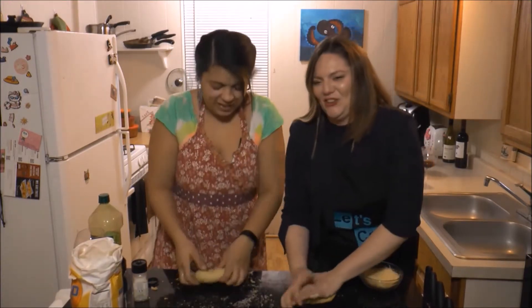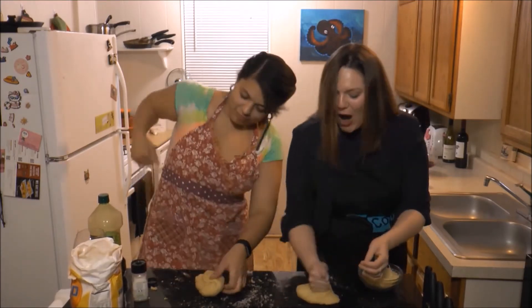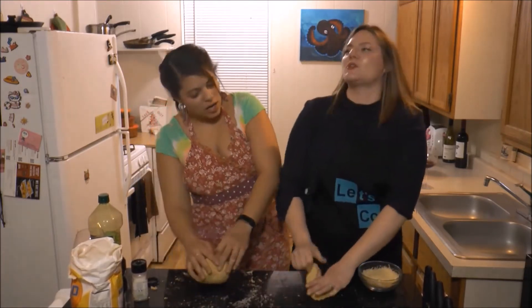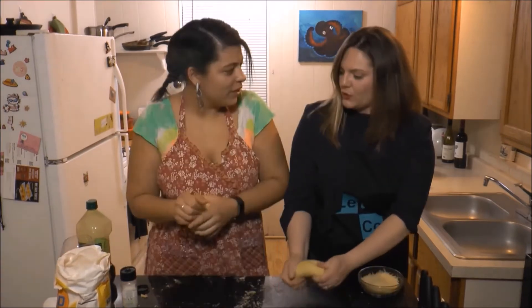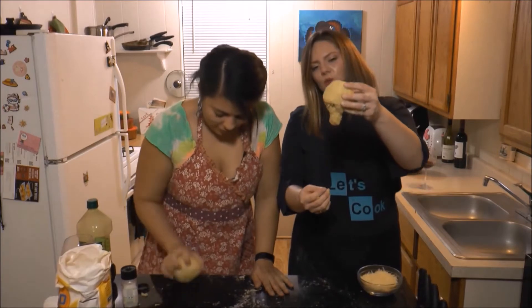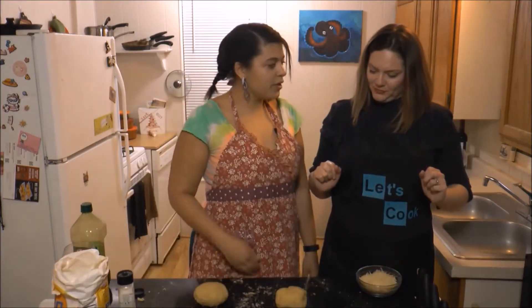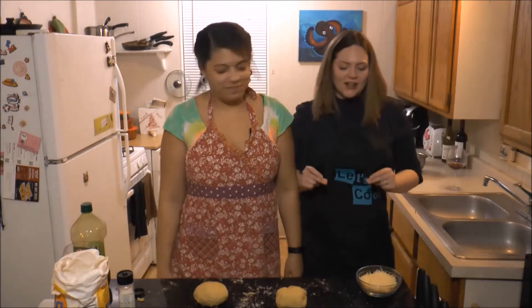Fold and push. Pull the dough part down — I'm just trying to make it into a ball. Can we make it a hot air balloon? Never mind. We gotta let it rest for 30 minutes. Let's drink, let's do it.